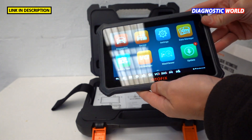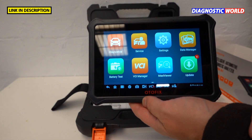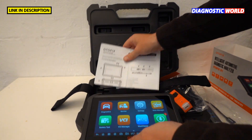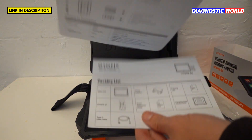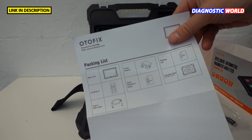One touch of the power button and the screen illuminates. Also in the box we've got a quick start guide, which is a two-page document, and a packaging list as well.